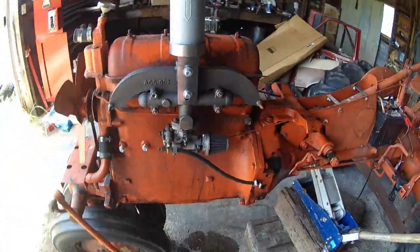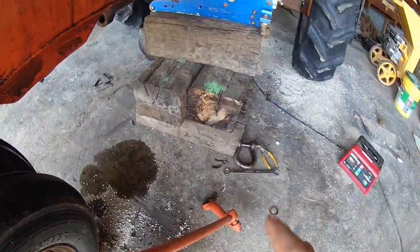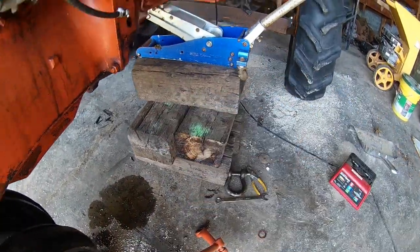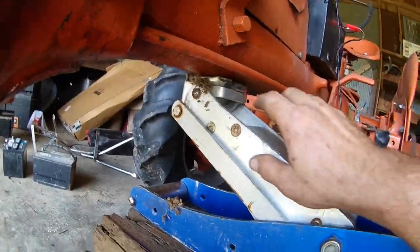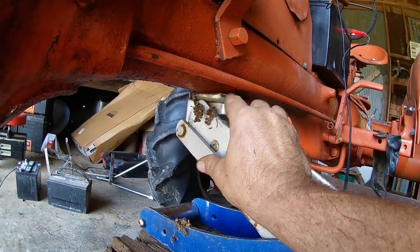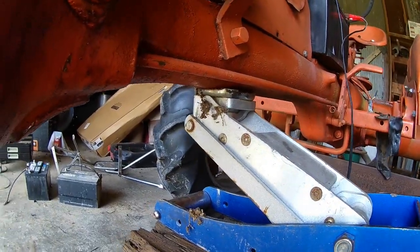Pretty happy with it so far. I've got blocks under here — I cut up some railroad ties and stacked them this way, then stacked them this way, and then one this way with the jack. This tractor's not that heavy, so this is alright. I've got a real good grip. There's a notch cut up here on these that you can set across and get it cradled where it ain't going to move.